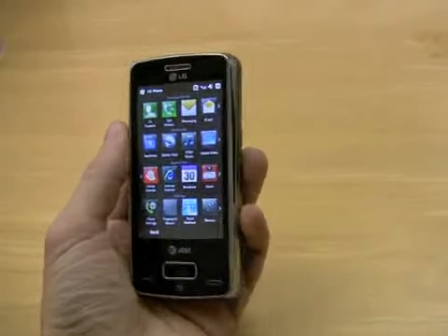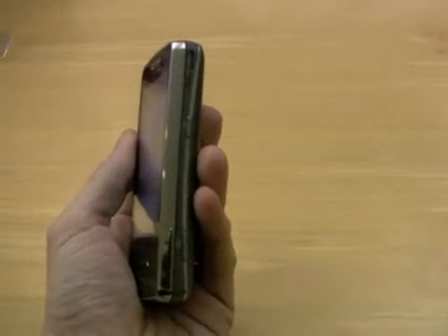Now here's the phone without the projector. It's pretty slim and has a 5 megapixel camera on the back.